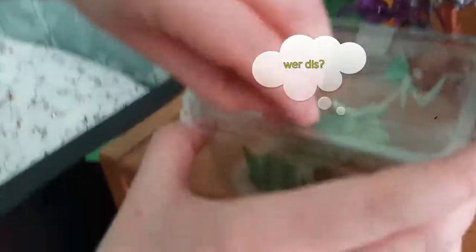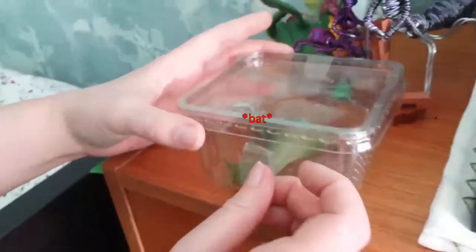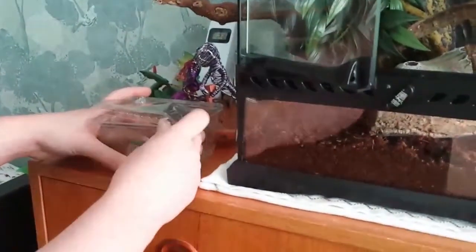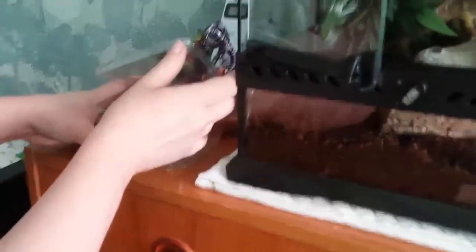Goram tape. Who dat? Where dis? Freedom, no, wait.